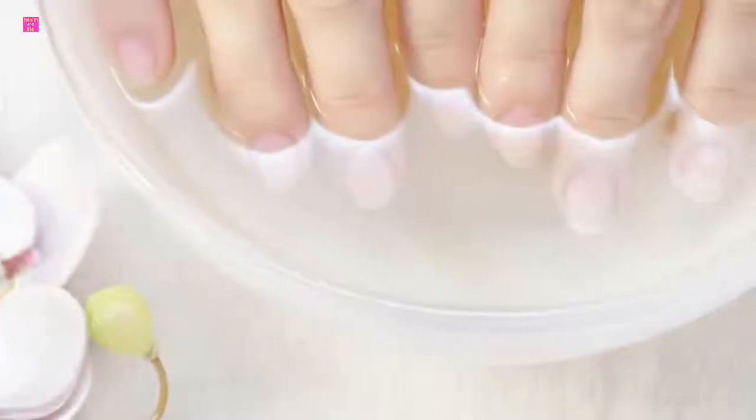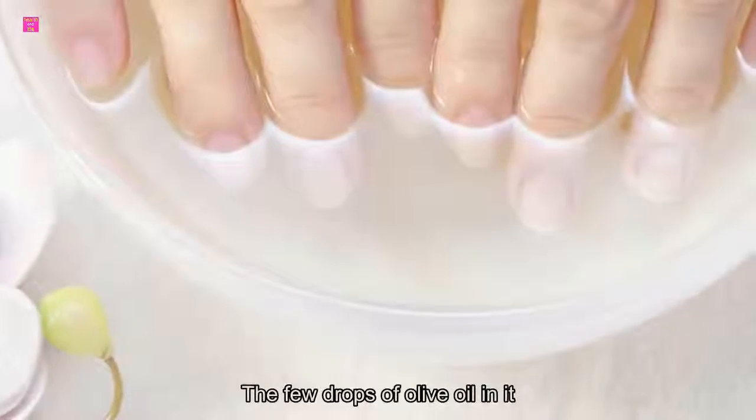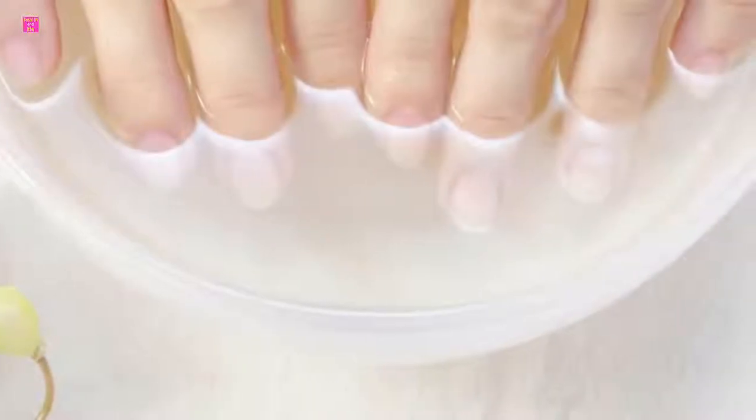Number five: bathe in oats. If your hands are cracking, try oats as they are great for chapped hands. Add some oats in a bucket of water, mix a few drops of olive oil in it, and soak your hands in the mixture for 10 minutes.